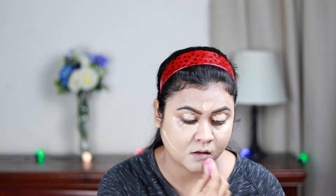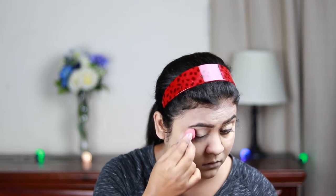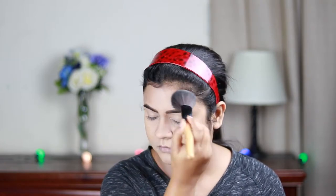I'm blending everything out with a damp sponge from Studio 35. I like to blend out my under-eye concealer later because it gets time to set and keeps better coverage. I'm using Varathan Doris Loose Powder in shade 07 to set my concealed areas. Then with a fluffier powder brush I'm setting my entire face lightly, since this is a matte foundation and I don't want it to look super matte.